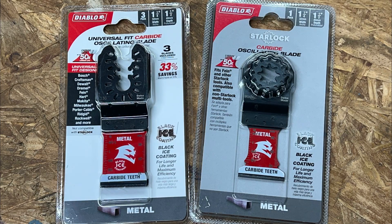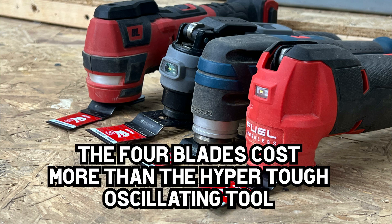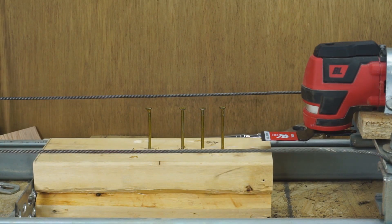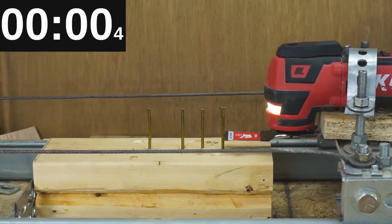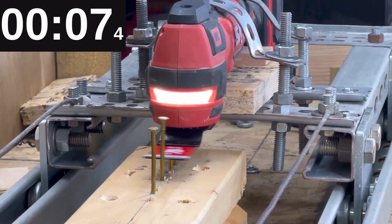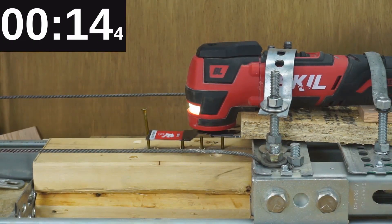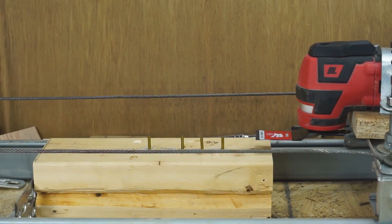I wanted to see how these oscillating tools cut through nails, so I picked up some Diablo oscillating tool blades from Home Depot — they even have a StarLock one, so they all match this time. We're going to cut four nails on our apparatus. The Skill with the Diablo blade did a very good job cutting through.